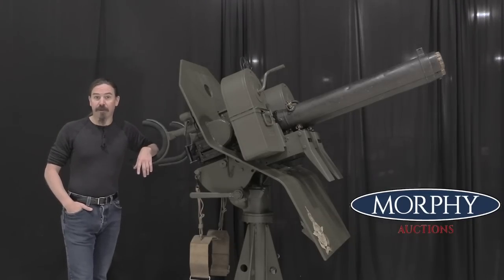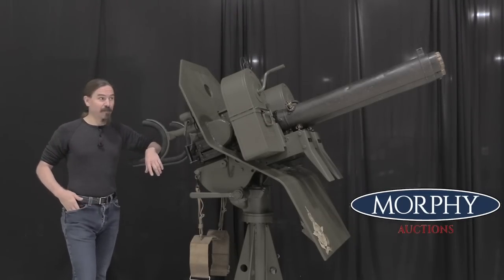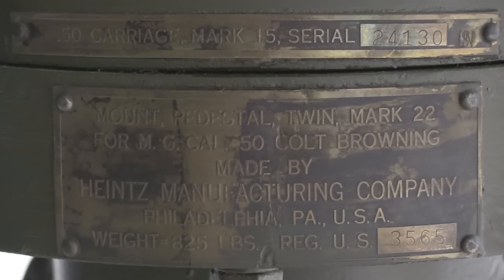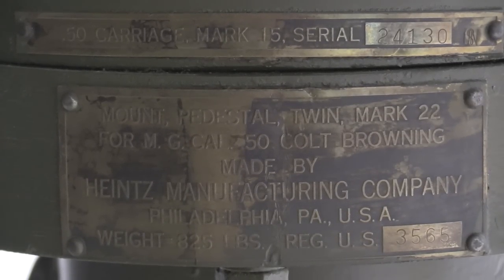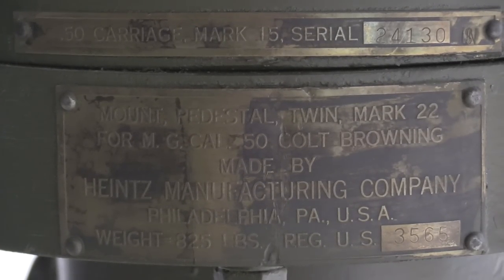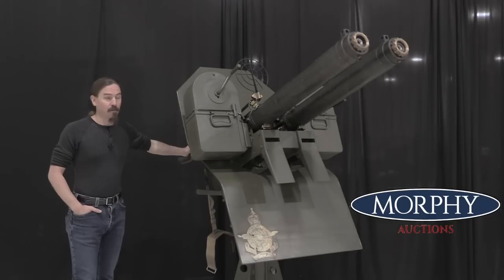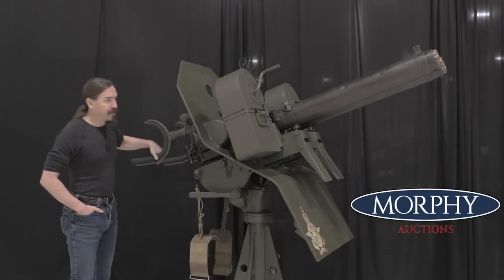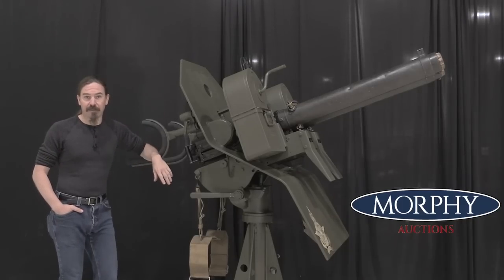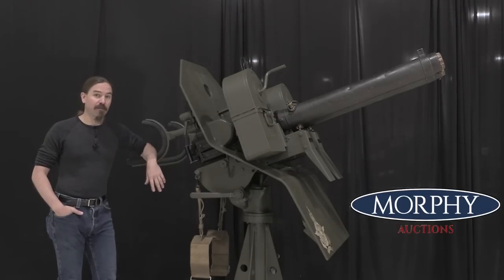Hi guys, thanks for tuning in to another video on ForgottenWeapons.com. I'm Ian McCollum, and I'm here today at Morphy's with this behemoth of an awesome piece of equipment. This is a US Navy Mark 22 double gun mount. This holds a pair of Browning water-cooled .50 calibre machine guns. These were manufactured from 1942 until the end of World War Two in 1945, and they were actually made by a company here in Pennsylvania — Heinz Manufacturing of Philadelphia.